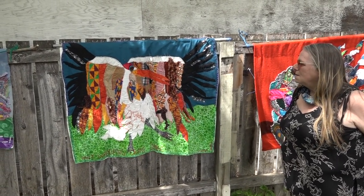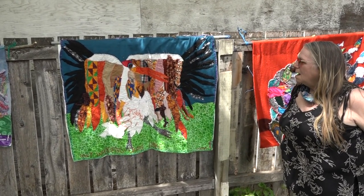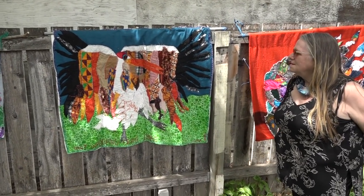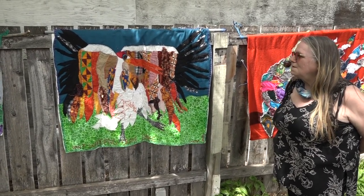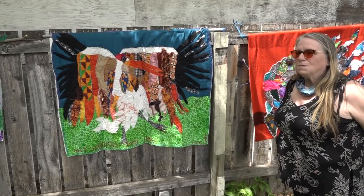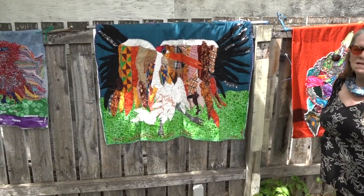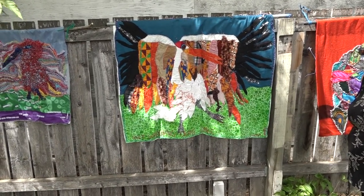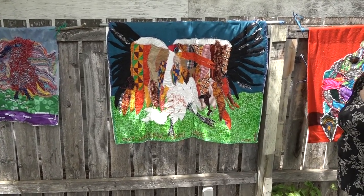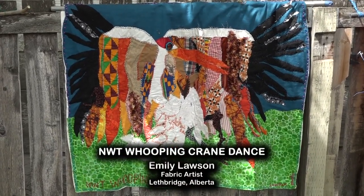I use recycled cloth, and it was really neat seeing the picture of the young whooping cranes. They have a lot of kind of pinky orange in them, so I thought I'll just bring it up a notch because I like color. So that's my take on the amazing whooping cranes of the NWT, and it's titled NWT Whooping Crane Dance.